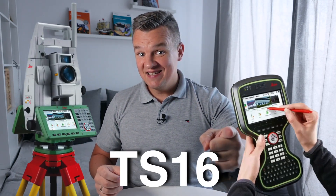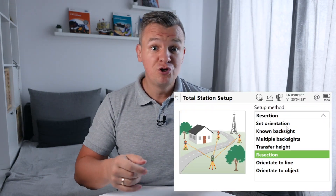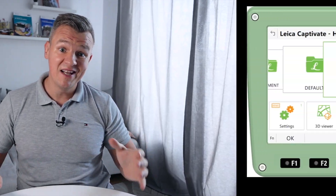Welcome again to another Leica TS-16 Total Station tutorial. In today's video we're going to do resection and find out how we can set up our instrument. I'm going to show you a few ways of doing that. So let's go.